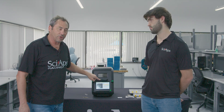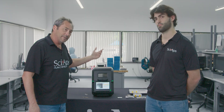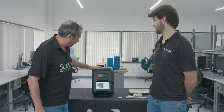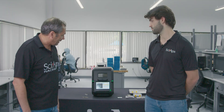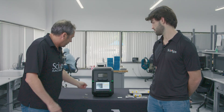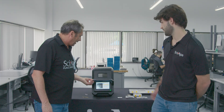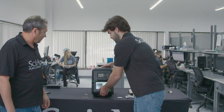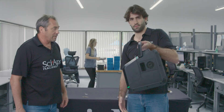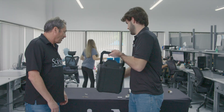It's interlocked, so when this is shut, if you open it during a test, the x-ray is shut off, so it's very safe. It's got a nice leaded glass window, so you can always see your material that you'll be testing in there. It's also got a handle, because it is portable — you can lock the lid and just pick up the whole unit, carry it anywhere you want. Very, very portable.